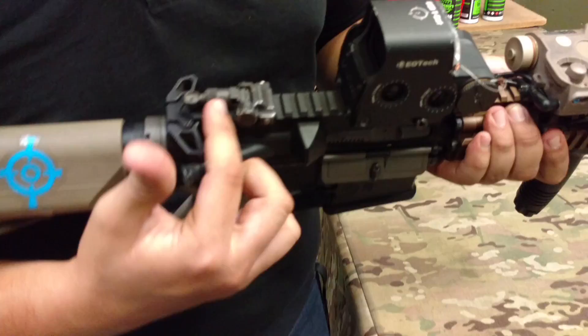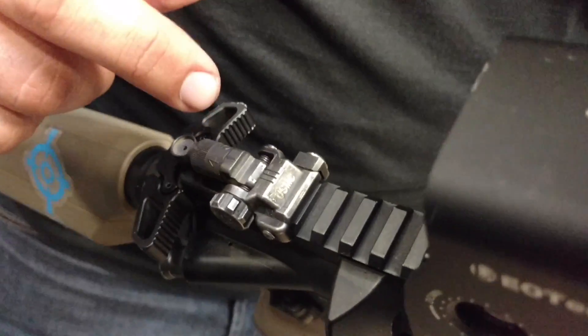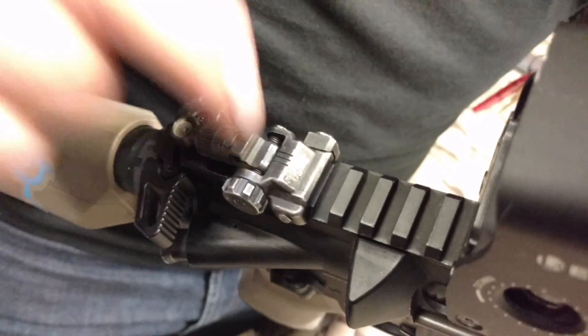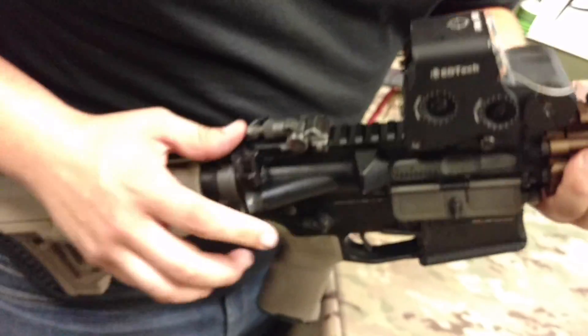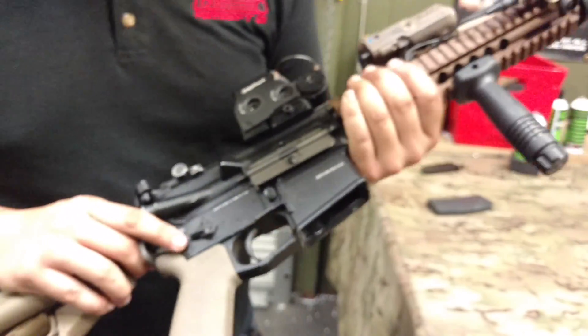Up on top, this is actually a real United States Marine Corps Knights Armament sight. I don't know if you guys can see that, but I got that off of my friend Alec — he's stationed down at Camp Pendleton. Big shout out to him. These are not cheap at all, and he hooked it up for me.